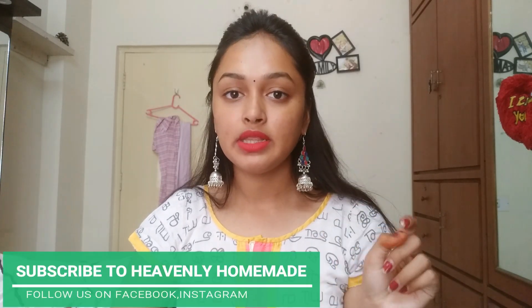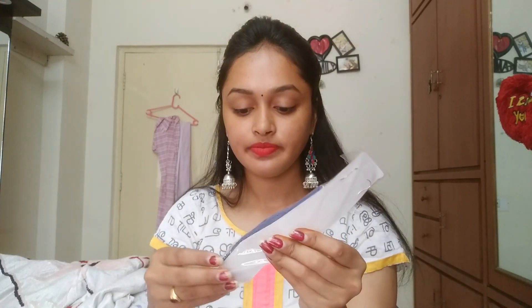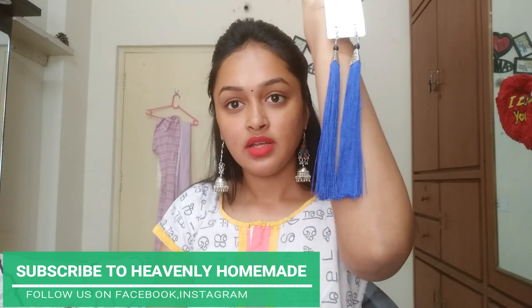This is the jewelry grab box. The price details are in the description box — you can click the link in the description box if you want to check the page. You can check the order place, which will be shared in 2-3 days. You can check the price details. This is a jewelry wrap box.